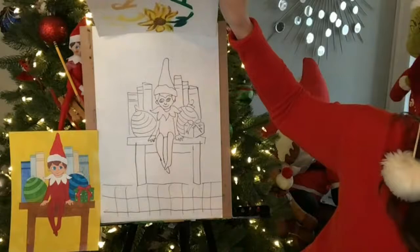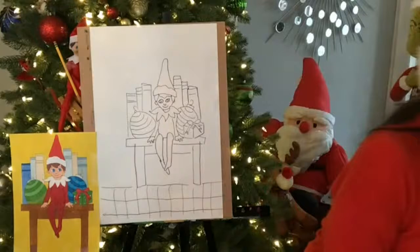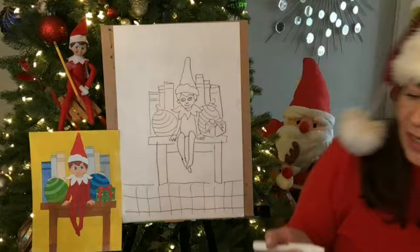All right, which one should I color? Should I color this guy since he's got more going on? I think this guy looks cuter — I'll color this one. So I'm just going to use markers. I'm going to do his hat — I'm going to make it red. I covered up my little elf in the background. Did you guys see Ernie has a pencil? My little Ernie back there has a pencil — I can't touch him. All right, so I'm going to do his hat red.